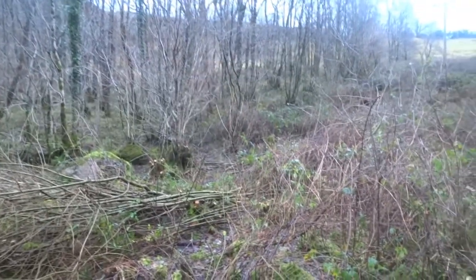It's mostly goat willow in here, it's really wet. There are bits of blackthorn and some hazels — all sorts really. I'm just going to go through it and try to sort it out a bit and see what we can do.